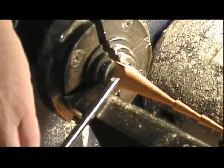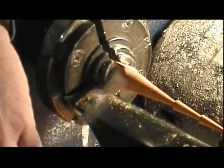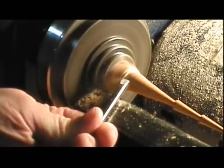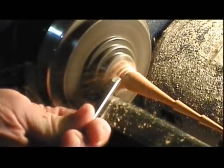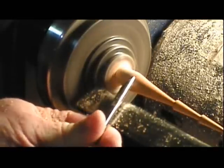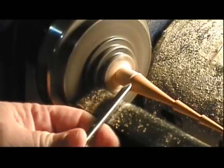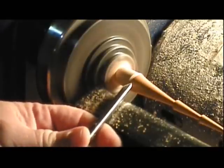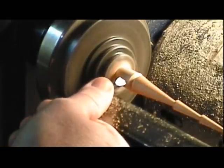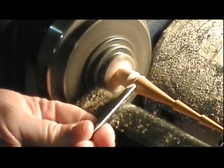We'll just round this top down and then come in here and sort of bead the top of that. Start with a bead cut, use it as I go. Just round that over — it's only half a bead.